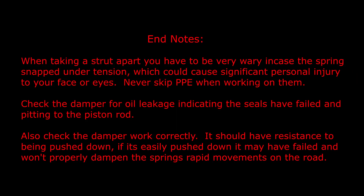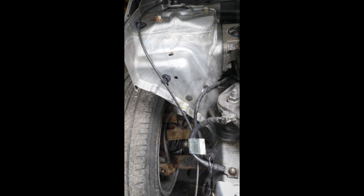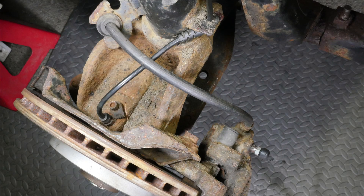As an end note: when taking a strut apart you have to be very wary in case the spring snaps under tension, which could cause significant personal injury to your face or eyes — never skip PPE when working on them. Check the damper for oil leakage indicating the seals have failed, and pitting to the piston rod. Also check the damper works correctly — it should have resistance to being pushed down. If it is easily pushed down it may have failed and won't properly dampen the spring's rapid movements on the road. Finally, some reference photographs which you can pause to view — here showing the strut in position on the car, and you can see the caliper.